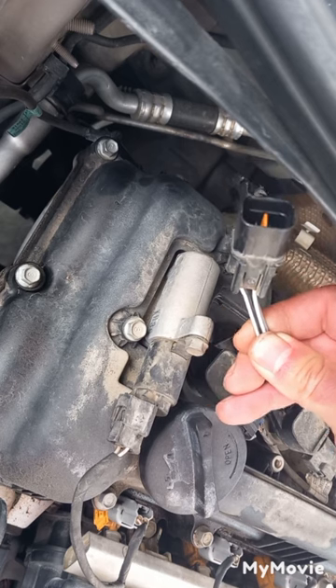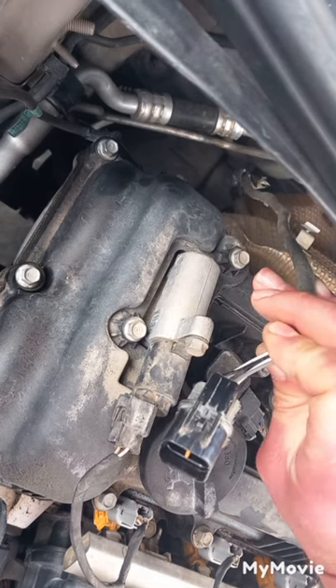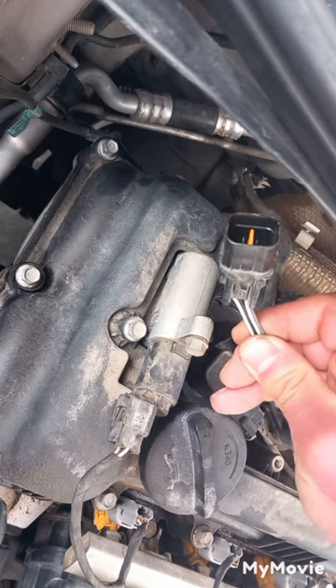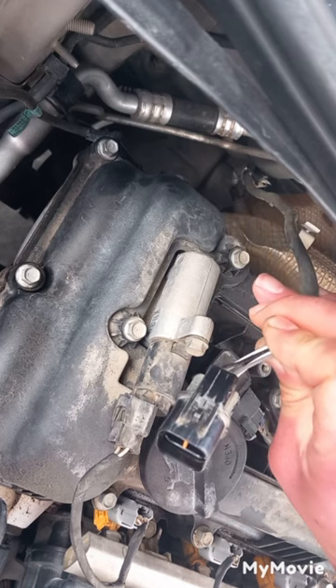And if it has four wires like this one, two wires are for the heater — one negative and one positive — and two wires are for the signal, also one negative and one positive. Here the two white wires are for the heater, and the black and grey wires are for the signal.